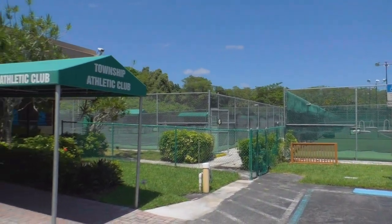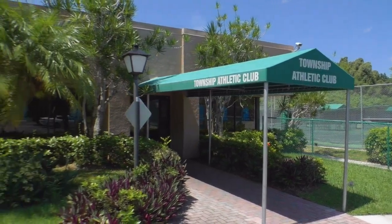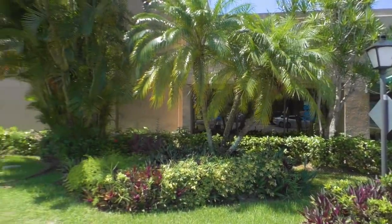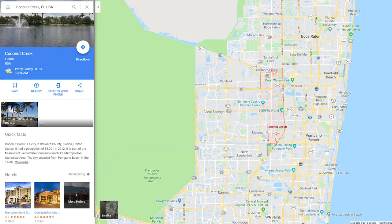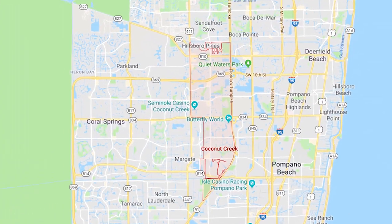The township is a neighborhood that really sits in the heart of Coconut Creek, and Coconut Creek is located probably 10 miles north of Fort Lauderdale and shares a border with Boca Raton. So we're in the northern part of southern Florida, and we're going to check out this gym actually for the first time. I just moved in a few weeks ago and I'm looking forward to seeing what this gym has to offer.